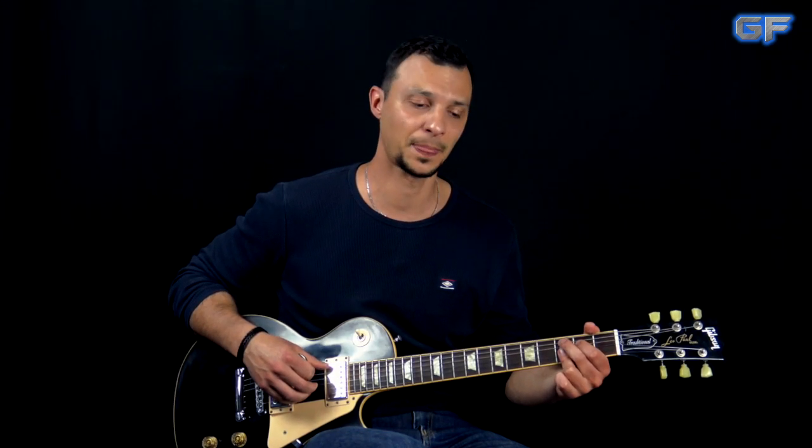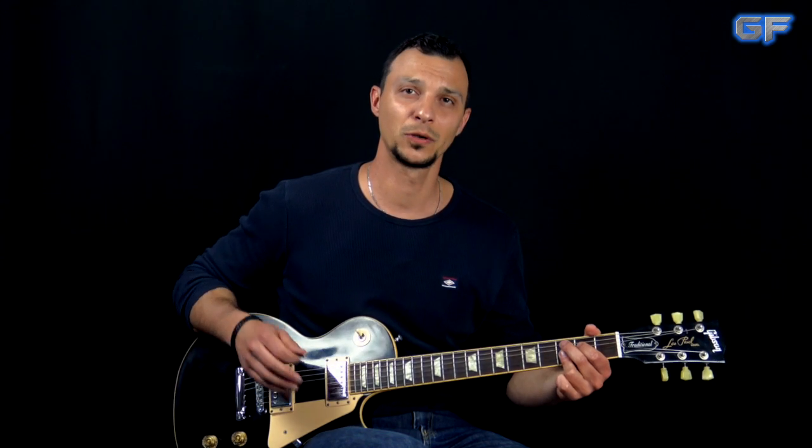We're going to be in standard tuning, and for the sound I was using the VST plug-in Guitar Rig. I'm going to show you the preset I was using for this lesson. I'm going to play you my low E string so you can tune up and play along.